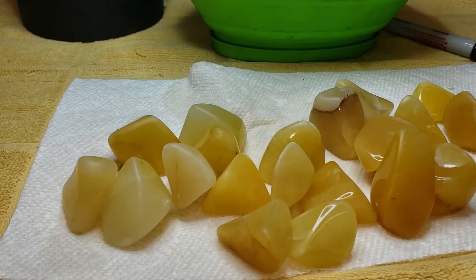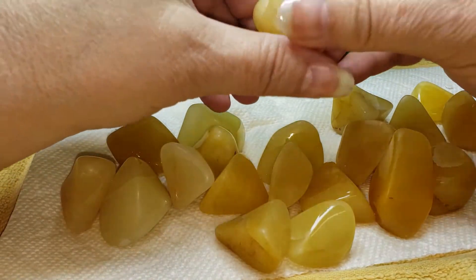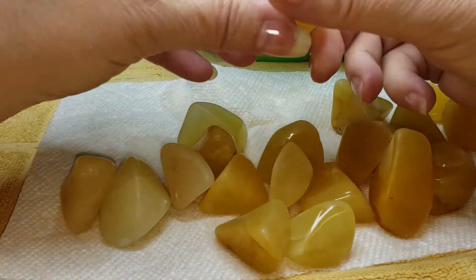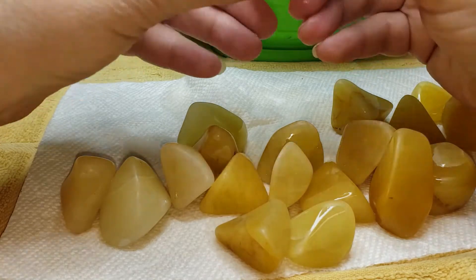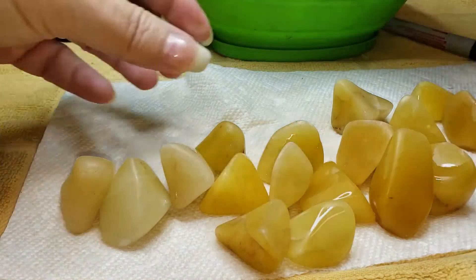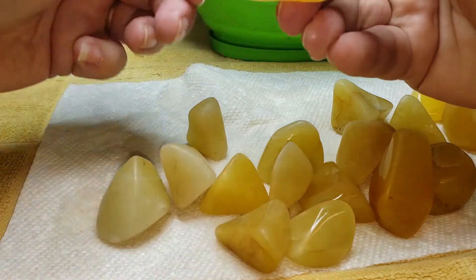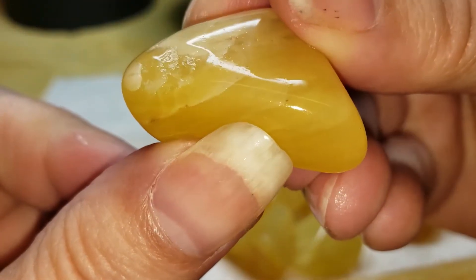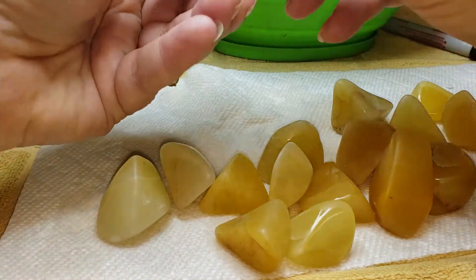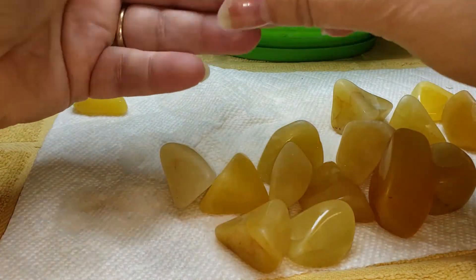We're back with our yellow adventurine. This is our batch that's in 500 aluminum oxide pre-polish. It's looking gorgeous — there was no chippage in the barrel, the ceramic media looks beautiful, there was no leftover grit. These lovely little yellow chunks are feeling really good, but there's damage on one piece.